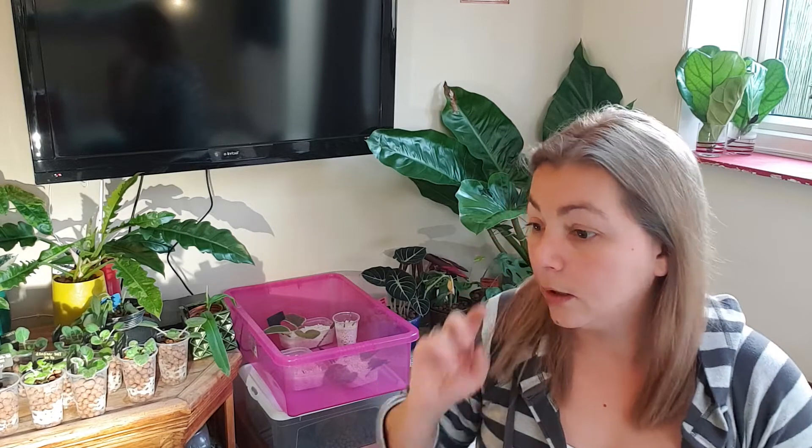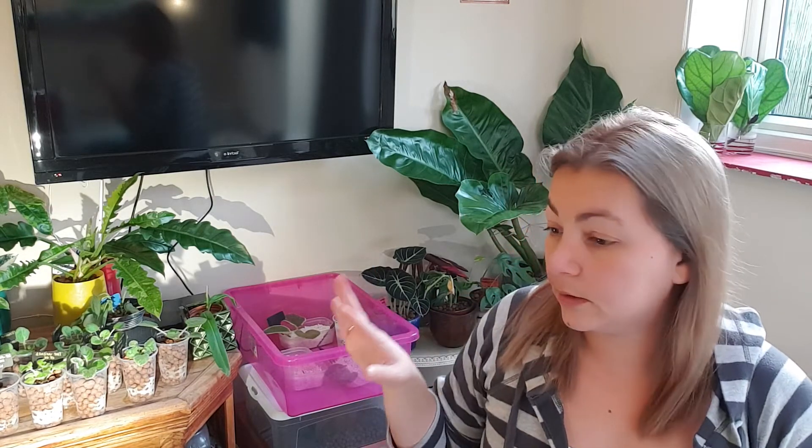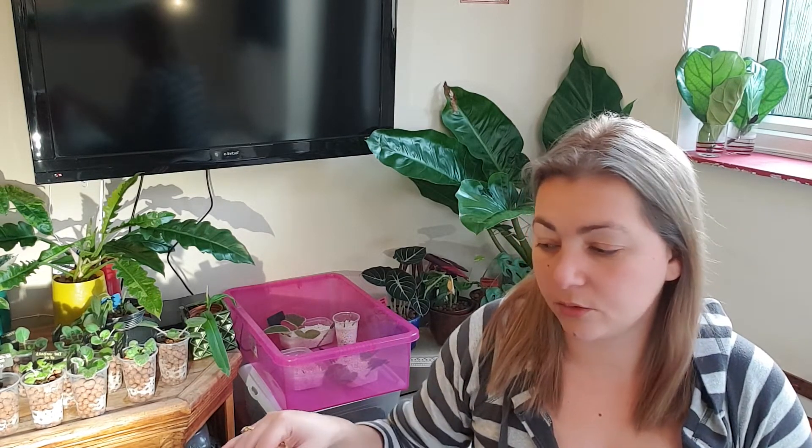So those are the setups — you can use whatever you want, just be mindful of the algae issue. Because you'll be taking the leca out and checking the roots once a week anyway, I don't really see the point of having a transparent container, since you need to take the plant out regardless.